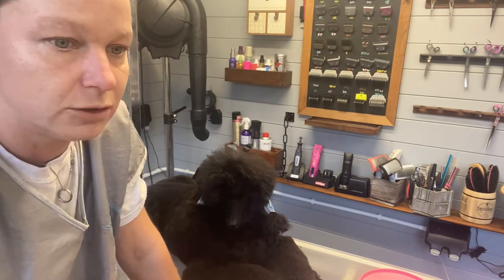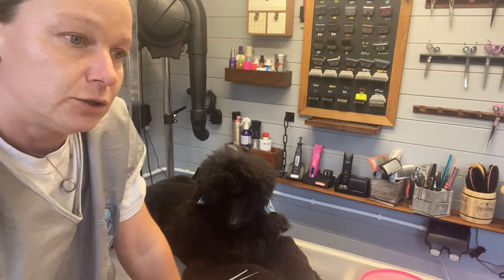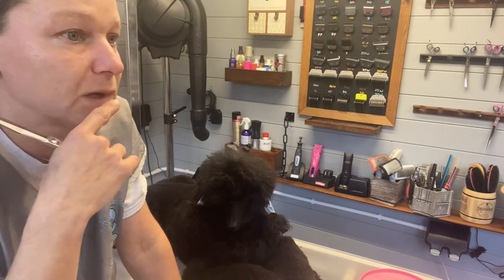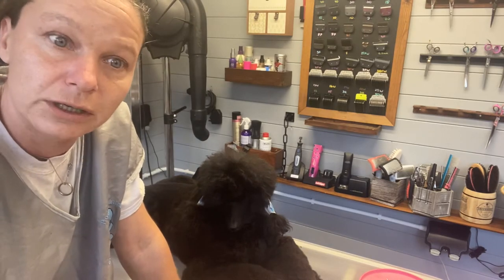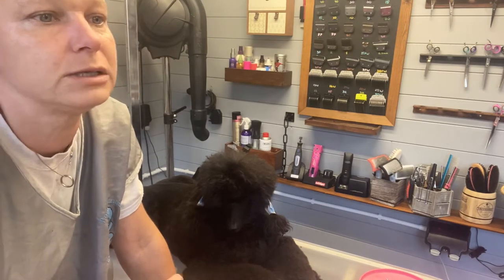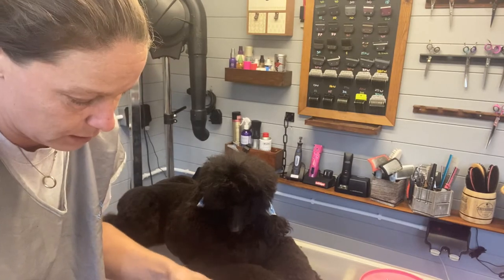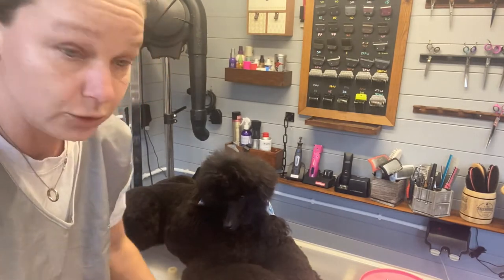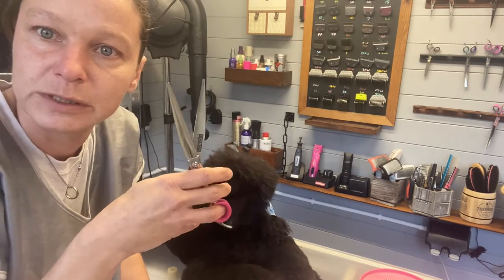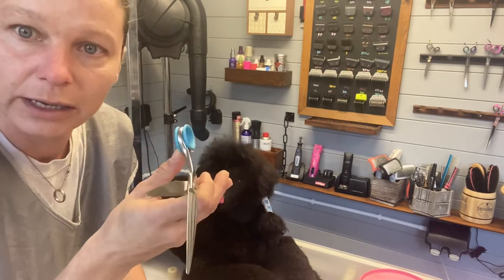Dog scissors just don't perform like a quality hairdressing scissor. They need constant sharpening. My biggest issue, being used to hairdressing scissors, is that even quality dog scissors I bought for £180 — which isn't top of the range but is a better one — the first thing that shocks me is they're not sharp enough. When you've had a quality hairdressing scissor, you'll see the difference in sharpness and the crisp cut. There are some good dog scissors but you're looking at spending several hundred pounds. Instead I chose the barber scissor, because I know it will last me a lifetime and it's well balanced.